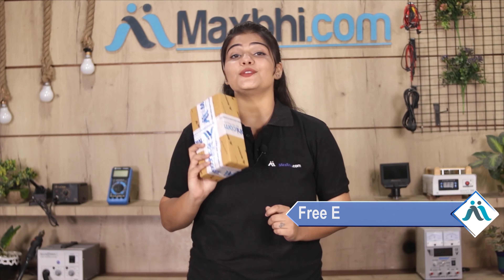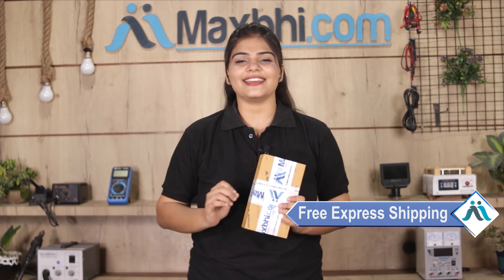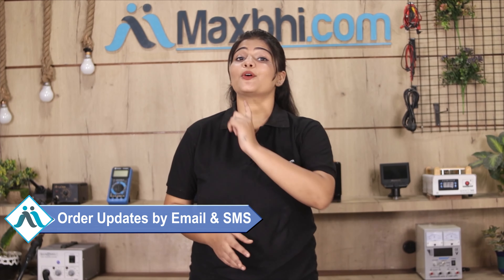And yes guys, shipping is free, so you just have to pay for the product and nothing else. All order updates and tracking details will be regularly sent to your email and phone, so you will always know your order status.